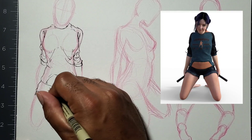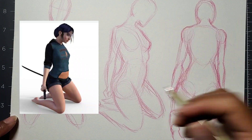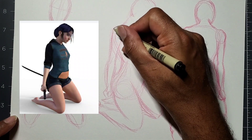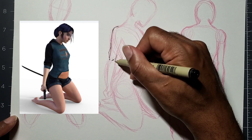If I was to ink this, I'd just go over it with a black brush pen or black ink brush — that's kind of the best way, the most fluid way of inking for me.